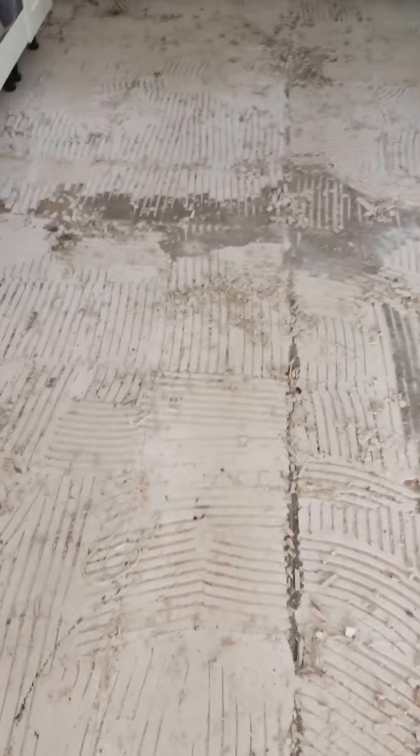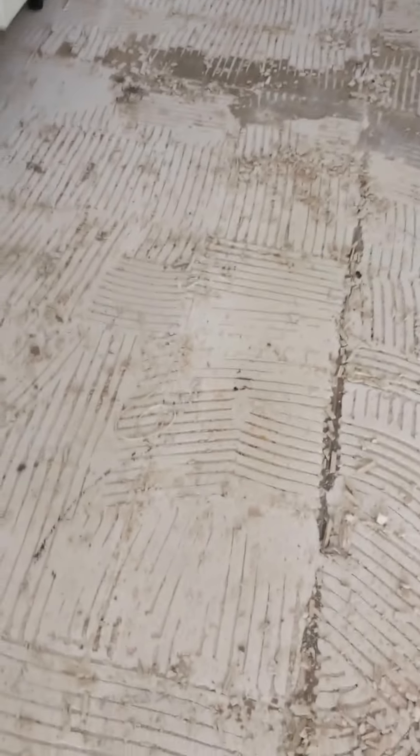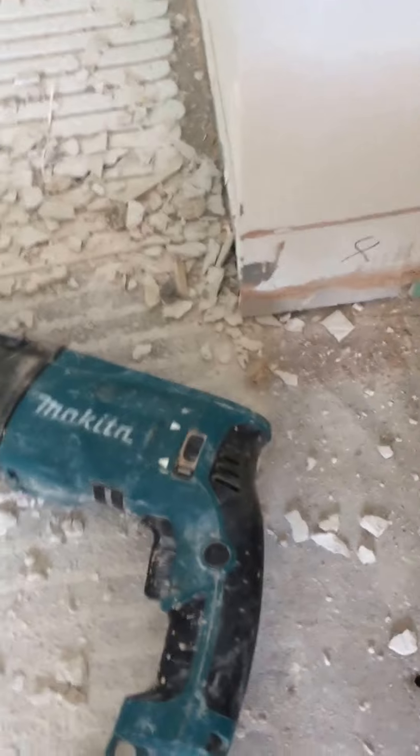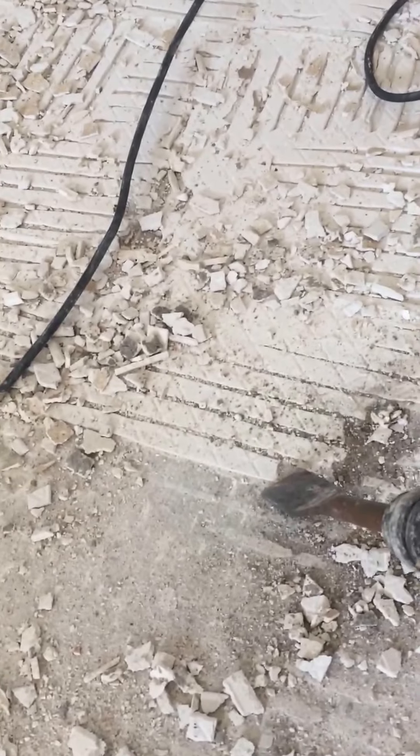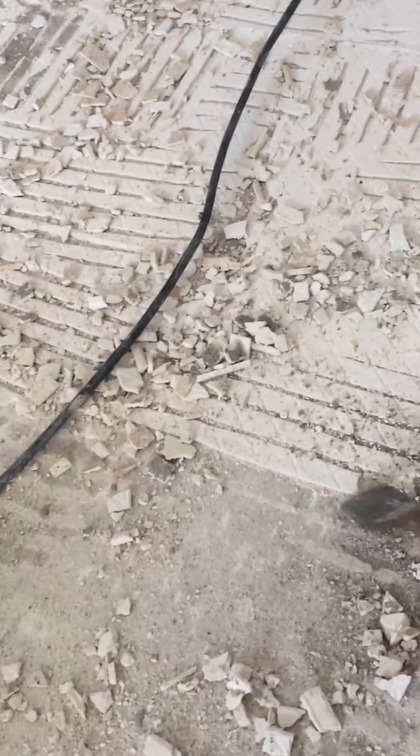Today we're lifting ceramic floor tiles. They're all up and we're left with the adhesive on the floor — it's quite tough stuff. What I've gone for is my Nikita 110 with a flat chisel bit, and then if you get right under it you can get it off.